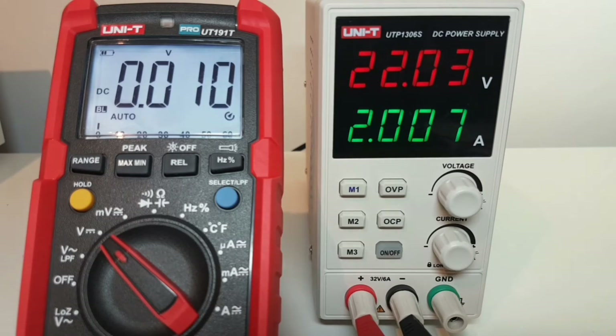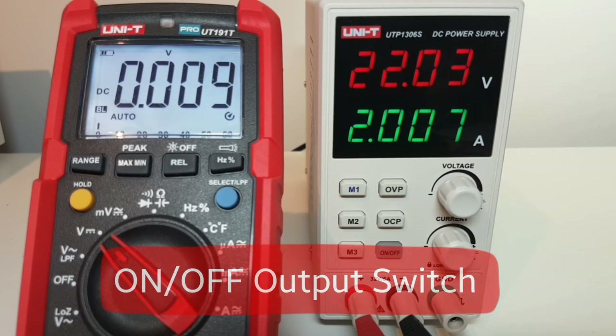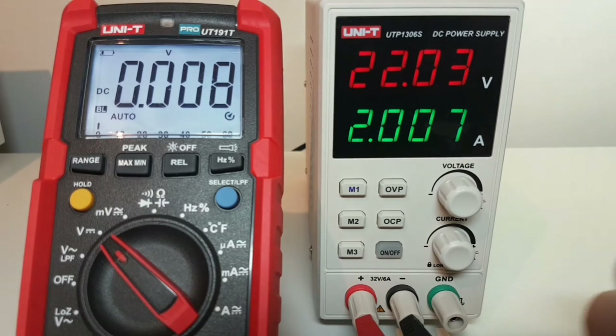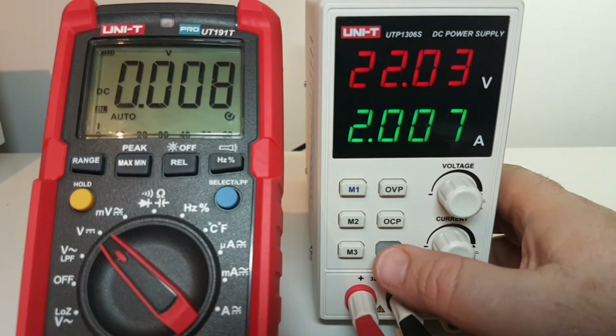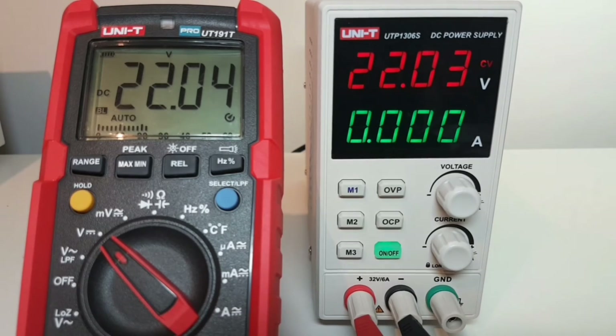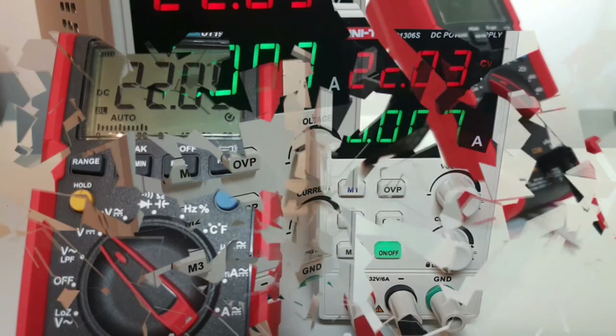One of the nice features on this and other recent power supplies is that on/off output switch. Basically, when you turn your power supply on, you may not be ready for actual testing. To avoid damage to components or electrical devices, you have this on/off switch. Right now we are in the off position because the switch is not illuminated — and as soon as we turn that on, boom, 22 volts. Easy as pie. It's that extra modicum of protection.